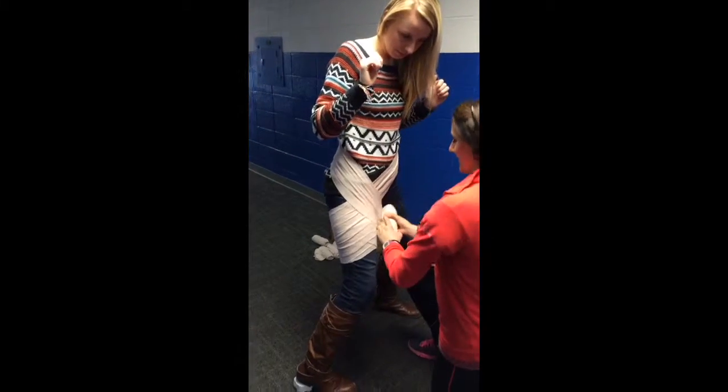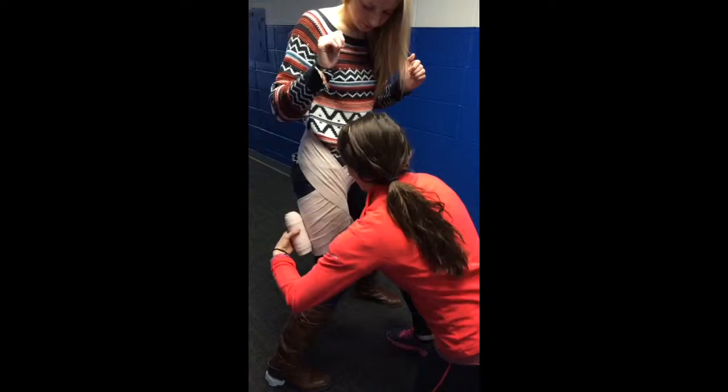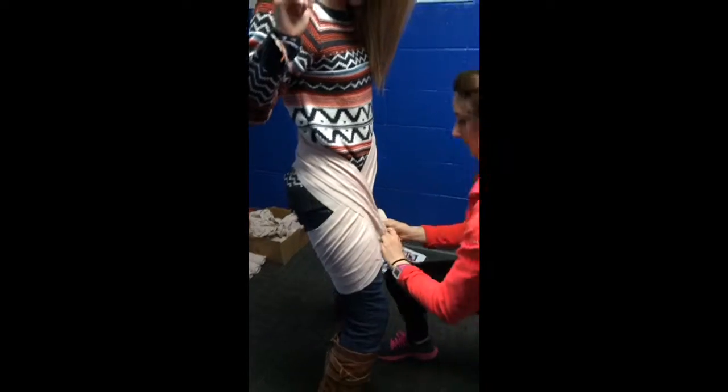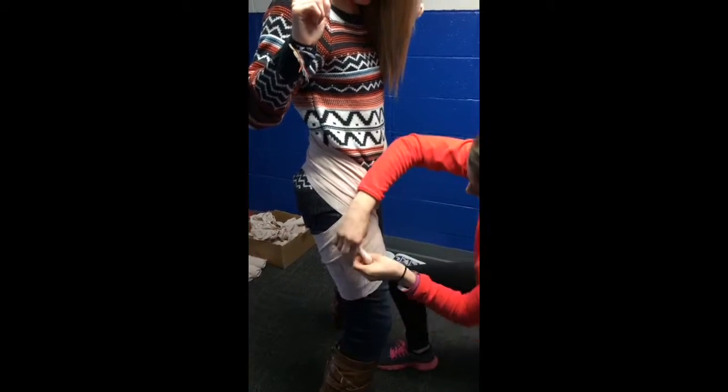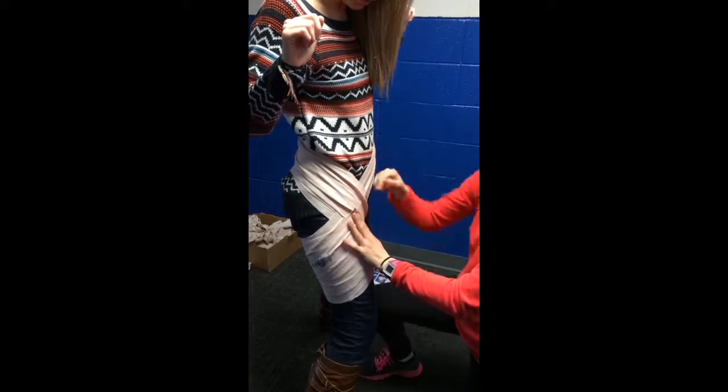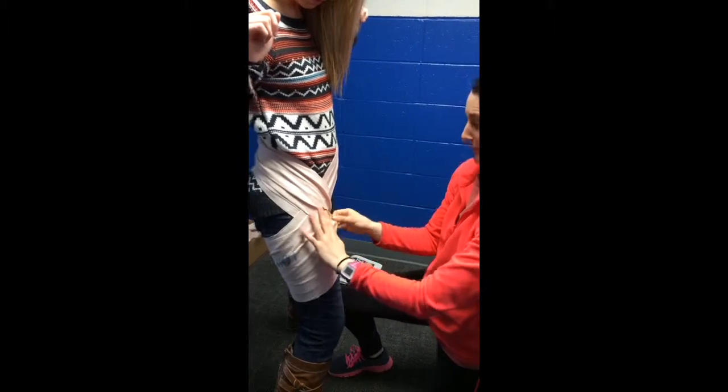We're going to tug right here. And then you're going to wrap it with stretch tape and follow the way you wrapped for the hip flexor, or the groin.